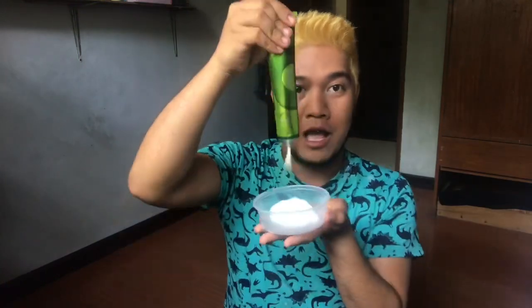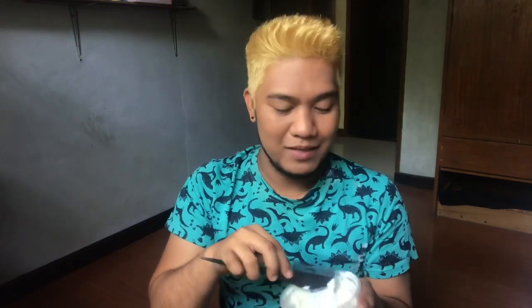Ito na yung hair ko after ko mag-second bleach at mag-banlaw using the purple shampoo. As you can see guys, yellowish na siya — this is the yellowish na okay na sakin para magkulay ng buhok. Malapit na tayo matapos. We are now on our final step — nimix lang tayo ng oxidizing cream, pati na rin ang ating pangkulay. 6% lang pala yung ginamit ko na oxidizing cream dito sa pang-color ng hair para hindi masyadong masakit sa scalp.